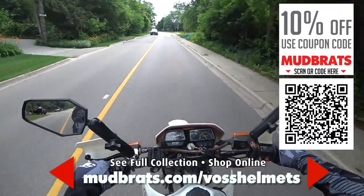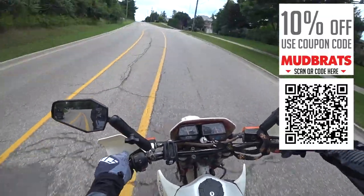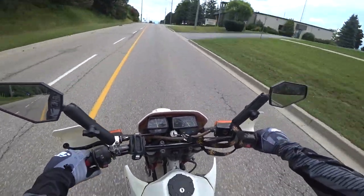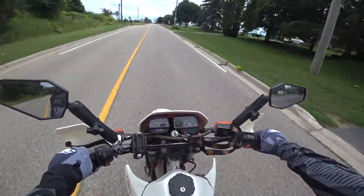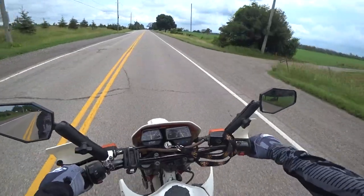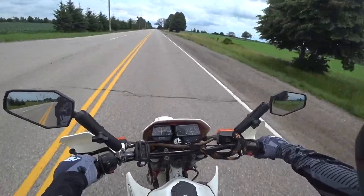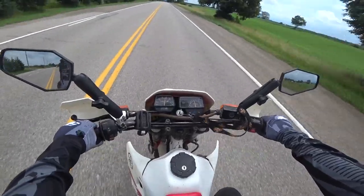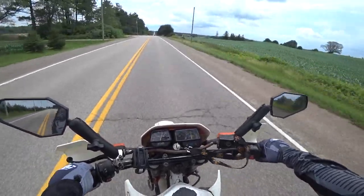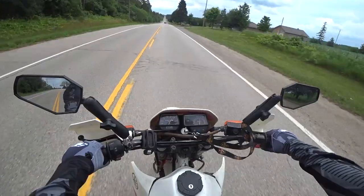Nothing like the smell of a new helmet on your head — love it. Like I was saying in the unboxing, I've had my old VOS 600 Dually for three seasons with no issues. I love it, and this large size fits a lot better on my head. We're now doing about 80 kilometers an hour and there's no wind resistance on this helmet whatsoever. I can take it up to 100 km/h — about 60 miles an hour — same deal.